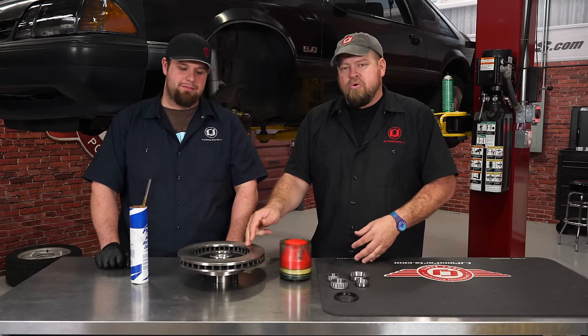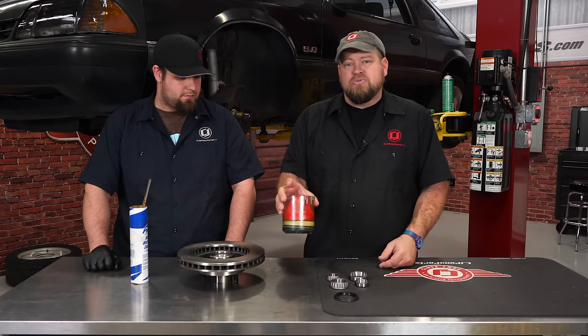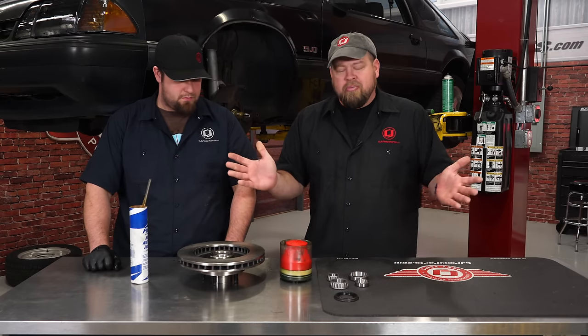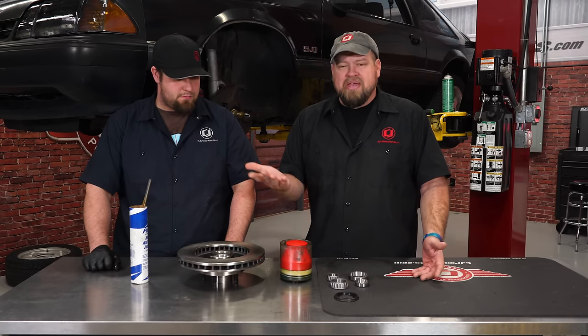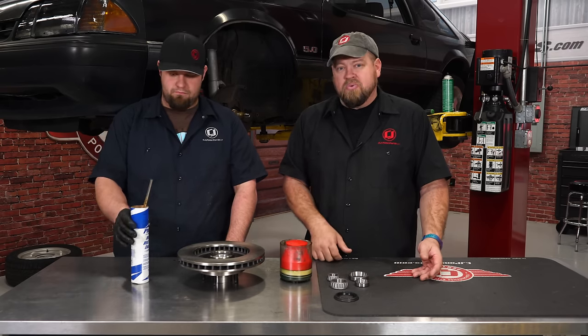Before we install the new rotors we have to pack the bearings with grease. The easiest way is this tool right here — you can pick it up at Harbor Freight or most auto parts stores for maybe $15, definitely something worthwhile to have. If not, there's an old school way and Brennan's going to walk through that as well.